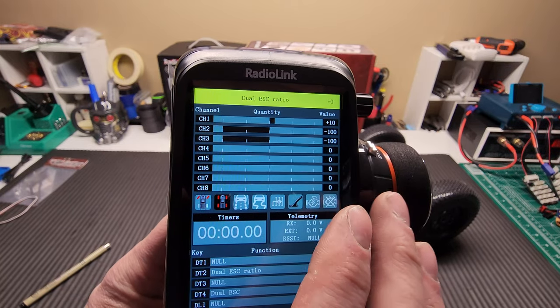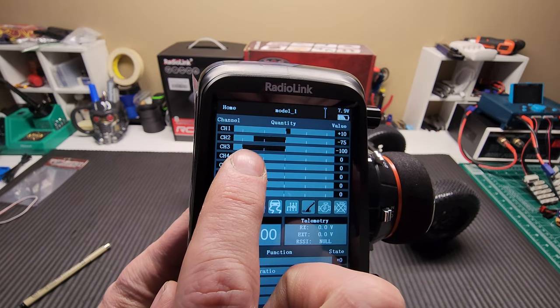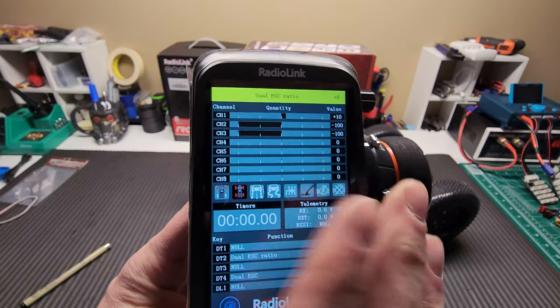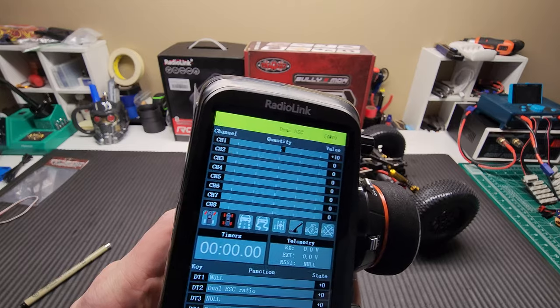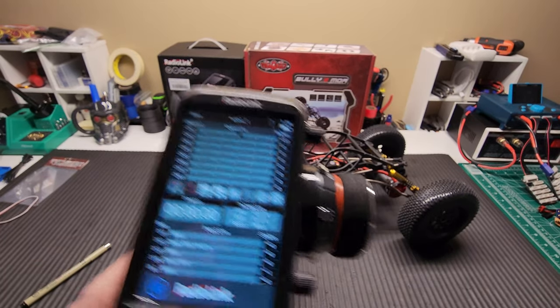If I click that down, now they're even. And if I click it down again, my rear has overdrive and my front is going to be slower. So let's put that in neutral. This is how it would start up normally. And when I hit this button, you'll see it says four-wheel drive, or dual ESC four-wheel drive.